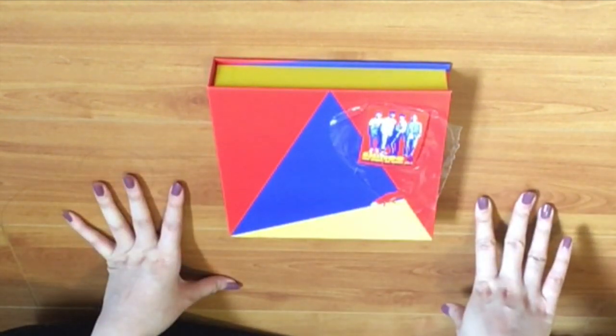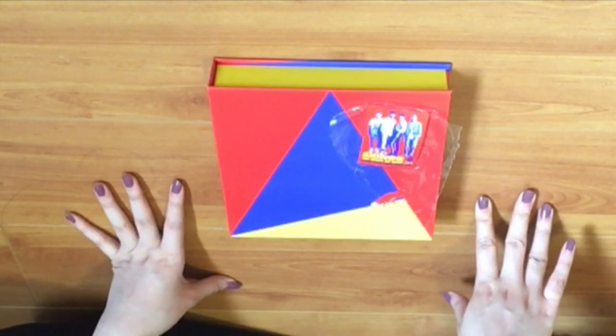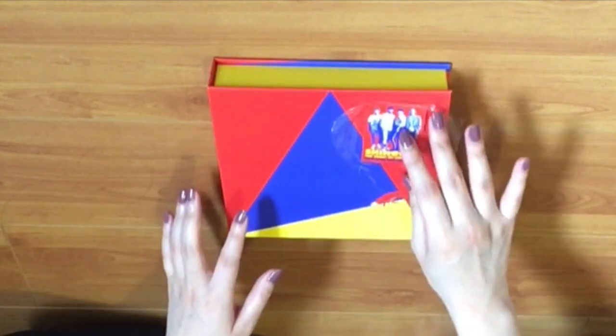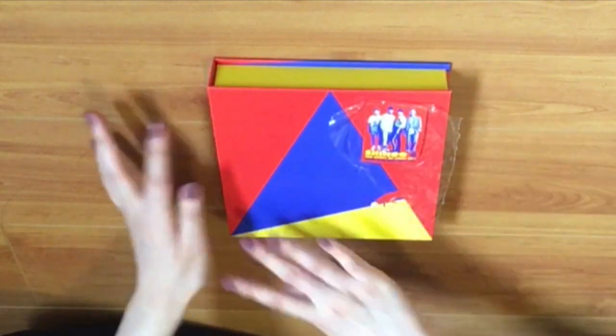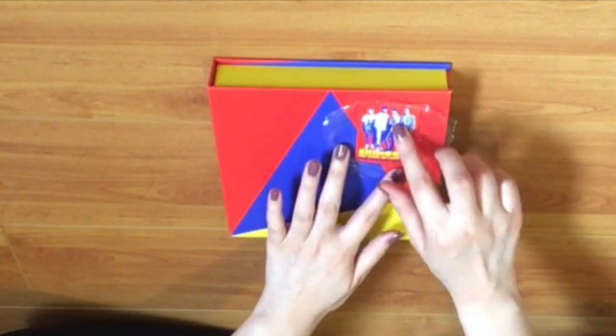I think my favorite song so far is actually 'All Day All Night' — it's such a bop. I actually haven't watched the live stage performance yet but I want to do that soon, so that's exciting. I took off all the plastic already.